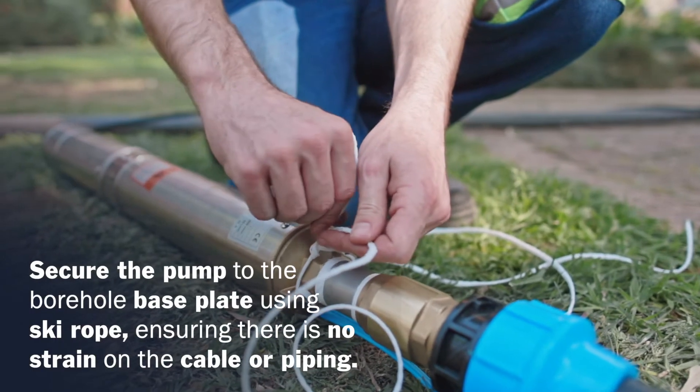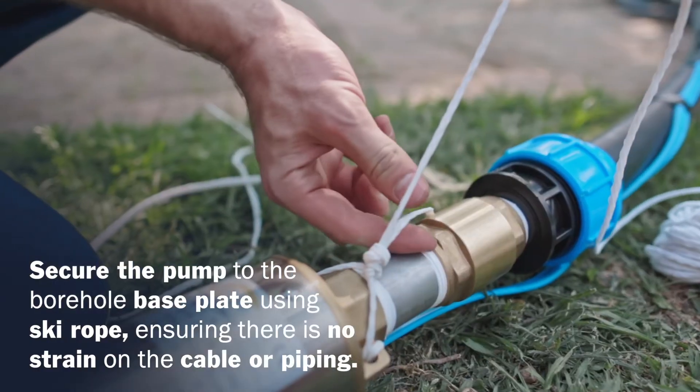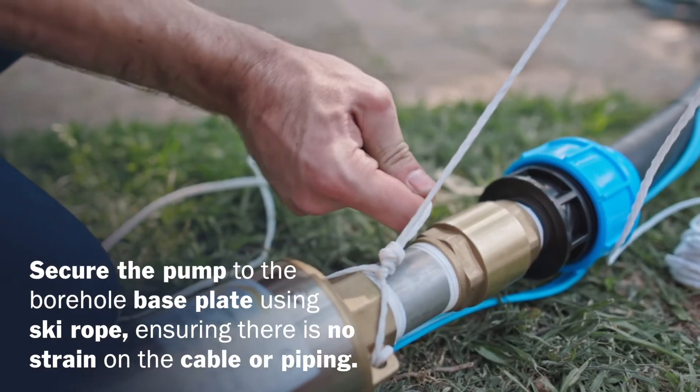Use ski rope to secure the pump to the borehole base plate. Ensure there is no strain on the cable or piping.